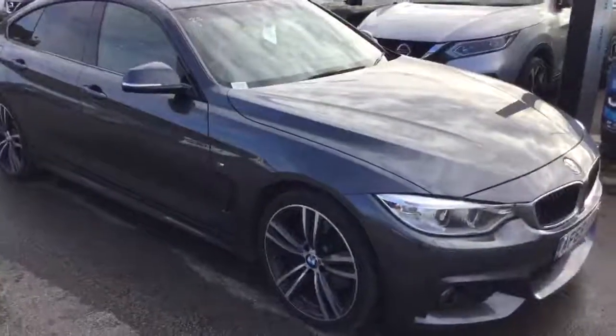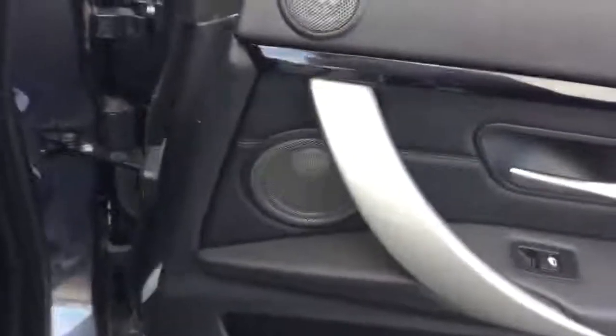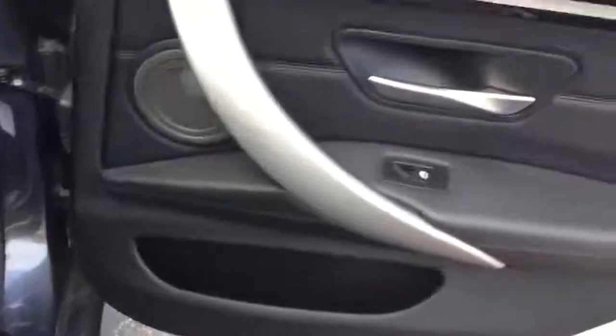So that's the exterior, let's move to the interior. We'll start in the rear. Also got the twin speaker in the back there. Full leather seats. And a coupe.